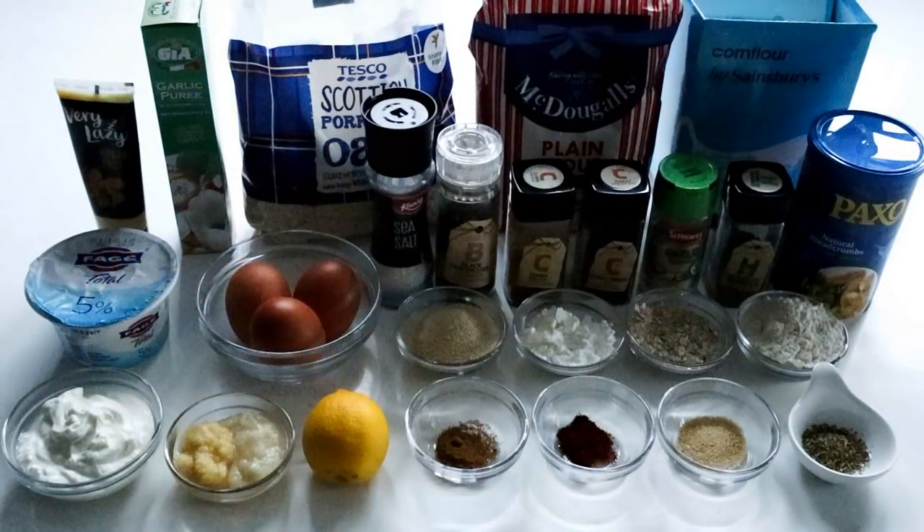For making up these chicken drumsticks, I'm just going to show you all the ingredients. Obviously we've got the chicken, but I'm going to show you the ingredients for making up the marinade, and then the ingredients for making up this really tasty coating.